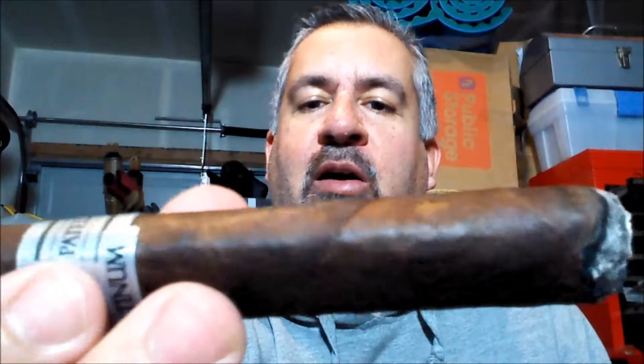From Cigars International, they say the wrapper is Ecuadorian Habano Oscuro, which is this nice, really dark wrapper, although I noticed that little nick on the wrapper. Binder is San Andreas from Mexico, which is one of my favorites. And filler is Nicaraguan Long Fillers.